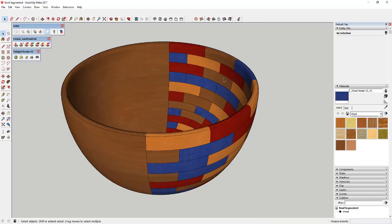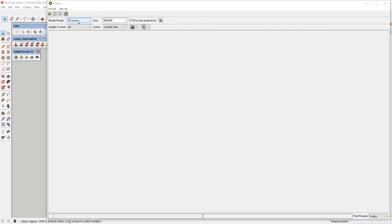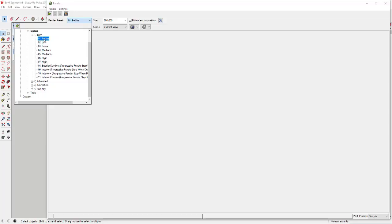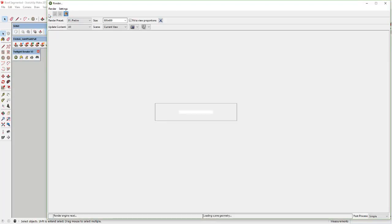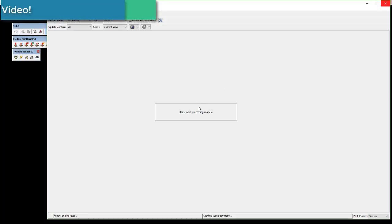Now that we've got our bowl roughed out with the smoother faces, we're going to render this. The rendering is a couple-step process. Right now if we activate the render tools in Twilight Render and do a preliminary render, just to see what everything looks like — we run a quick render on the preliminary preset so it'll do that as fast as possible. It's going to take a second because of the number of faces we have.